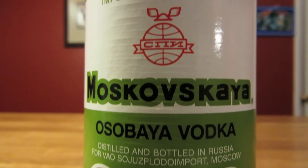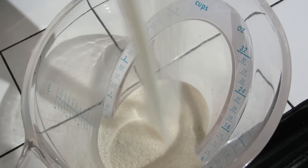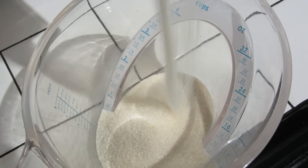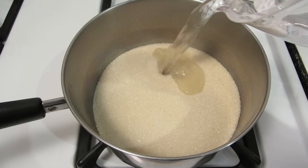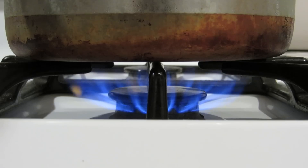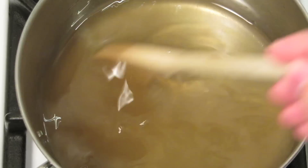There's no need for a top-shelf vodka on this one — a mid to low range will do just fine. Let's start by making simple syrup. Measure a cup of sugar, add that to the pot. Measure a cup of water, add that to the pot. Turn it on medium heat and stir continuously until the sugar has been dissolved.